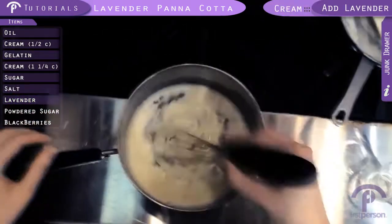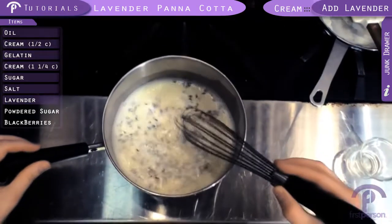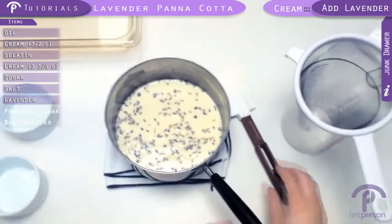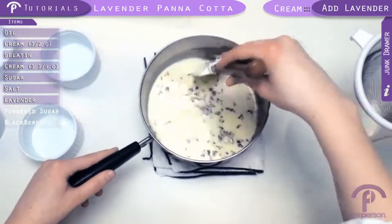This has been steeping for about ten minutes, and we're going to strain it now. The reason we're straining it is to get all these pieces of lavender out, and any chunks of cream that may have gotten a little overcooked clinging to the side — that will strain out as well and give it a more velvety smooth texture.